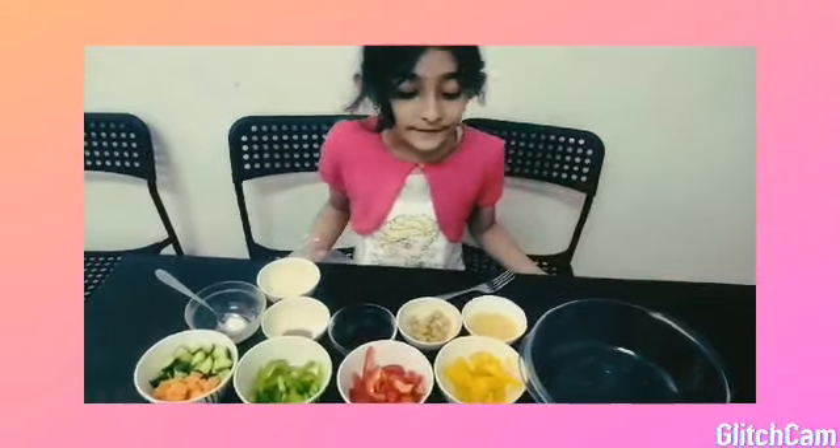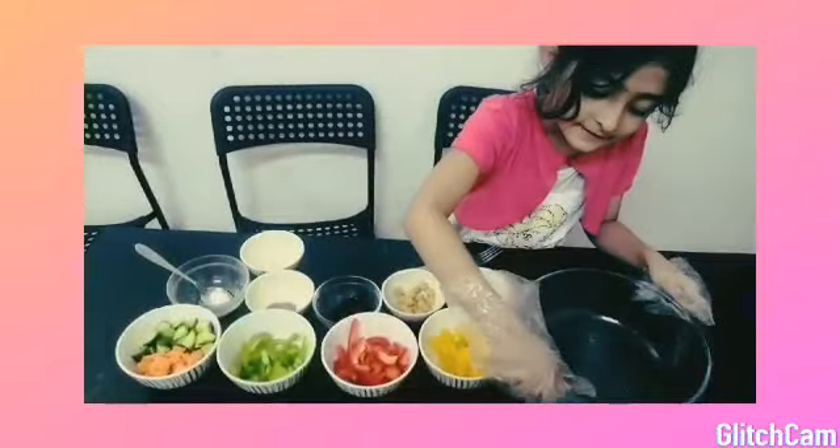Hi friends, welcome to Brother Bought My Heart. Today I am going to make this salad.